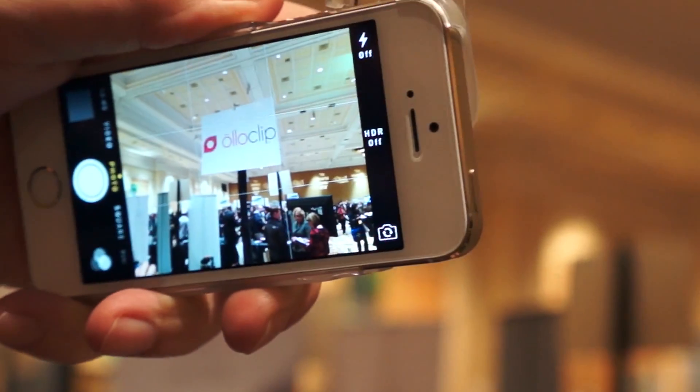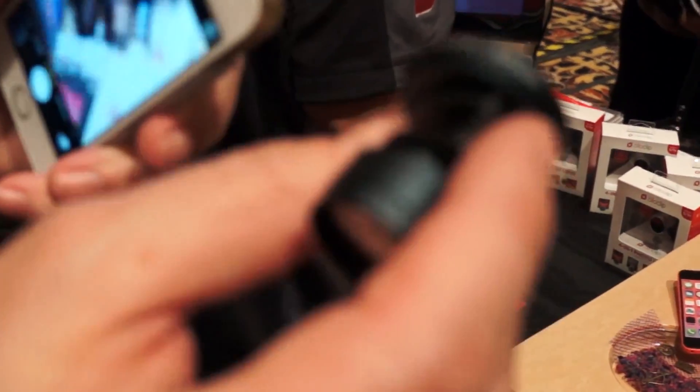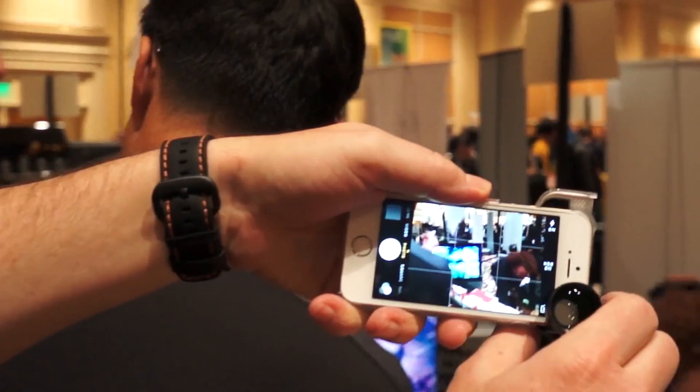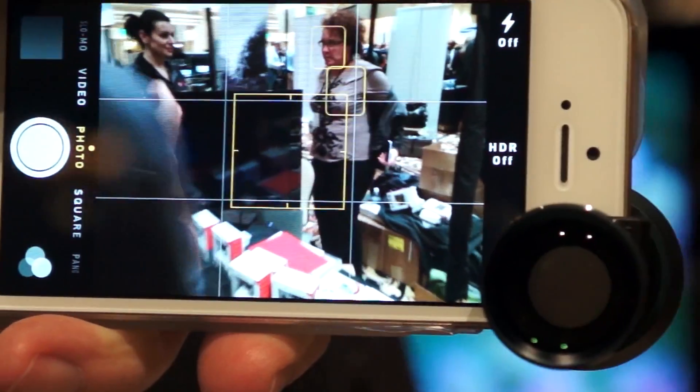You can zoom in significantly without getting blurry or pixelated. With this you've also got a circular polarizer. If you look at the TV, you can see how I'm turning the TV off — the TV's on, but when I turn it, it blocks the light coming from that direction so you can't see that the TV's on. That's what a circular polarizer does for you.